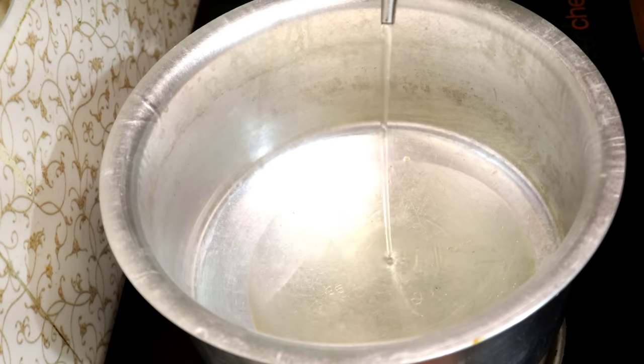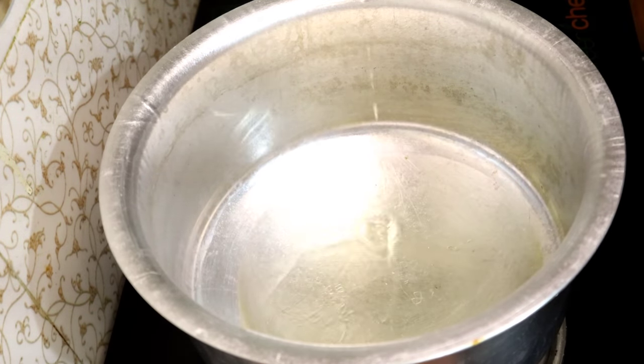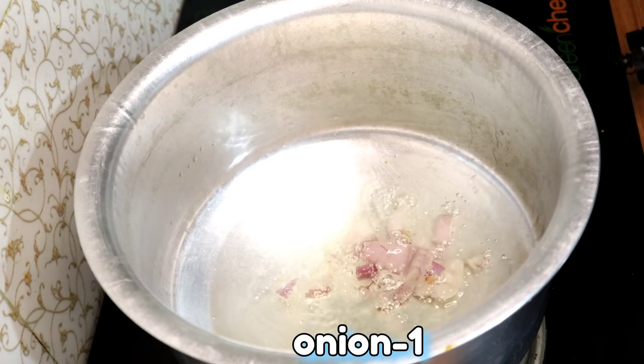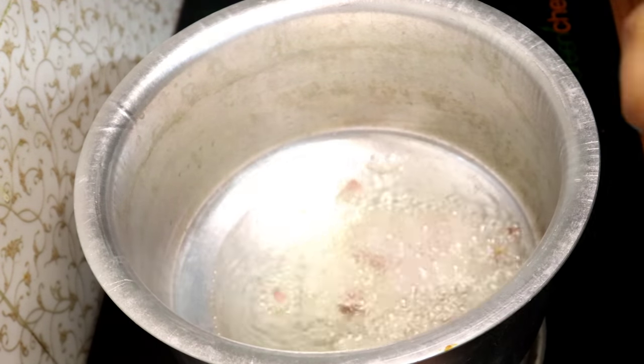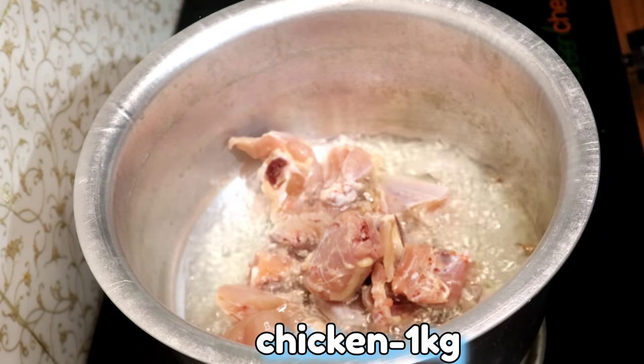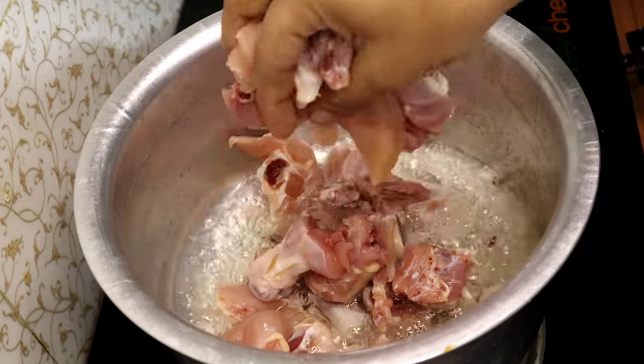7 to 13 oz, four tablespoons of rice. Once the rice is ready, 2 to 3 oz. Clean the rice and cook the rice.